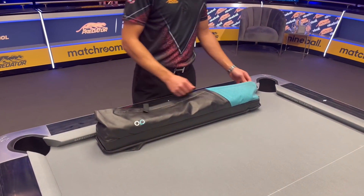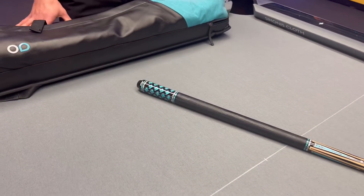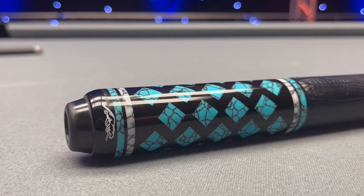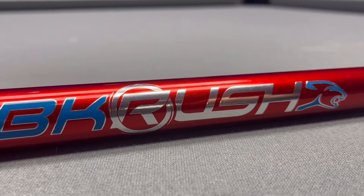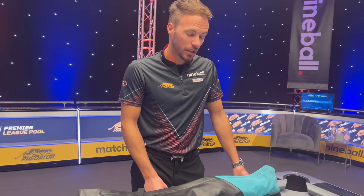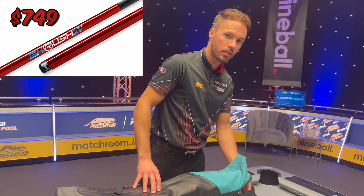Let's start with the cues. We start off with the brand new Predator Pantera, which just came out a couple of days ago. It's a new color — before it was green, now it's a new color which I really like. And of course we've got the red BK Rush break cue. The playing cue is about $2,200, and the break cue I think is like five or six hundred dollars.